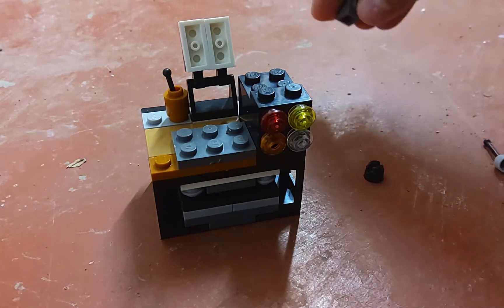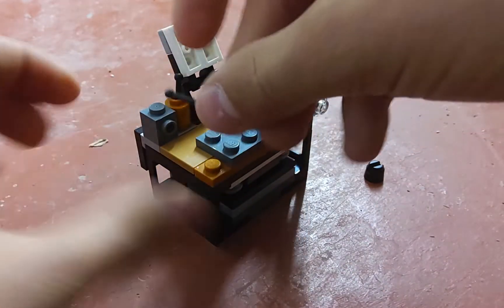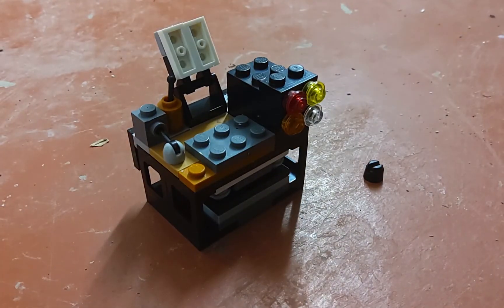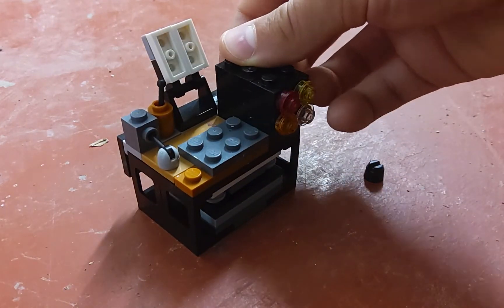Then you're going to take this piece, put it here, and then take the stick of that piece — like this piece right here — stick it up there. Then you're going to take this piece and put it here.